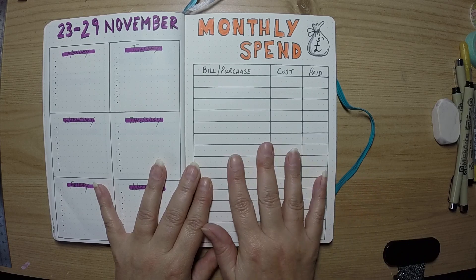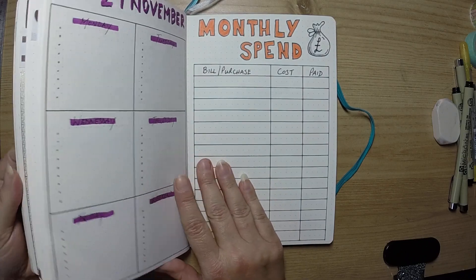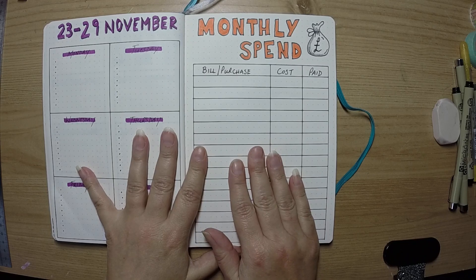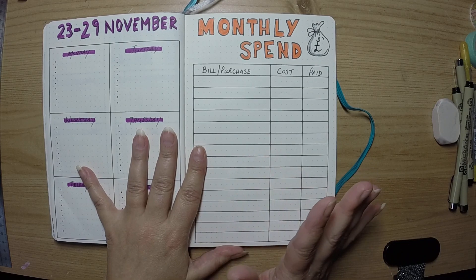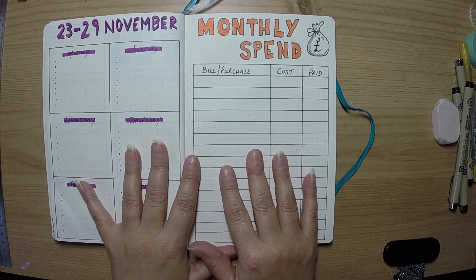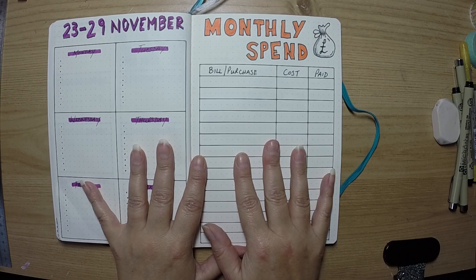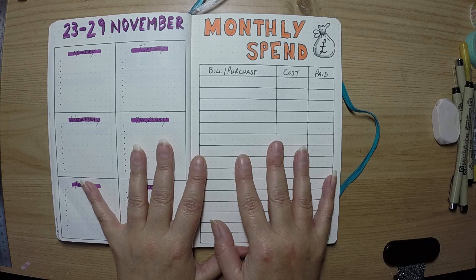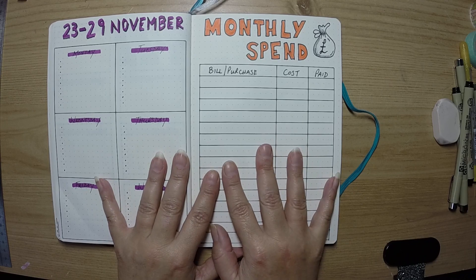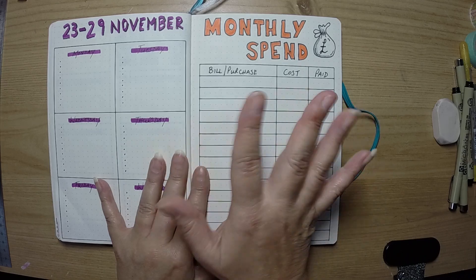That's it — that's my November setup. I'm looking forward to using some new things and also the existing things that feel like they're working. I hope you've enjoyed watching, and if you are please subscribe — my whole channel is just about bullet journaling. Hope to see you soon when I start December; I'm thinking gingerbread and candy canes at the moment but we'll see how that turns out. Take care, stay safe, bye!